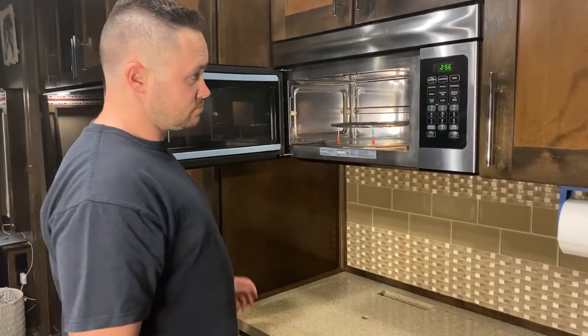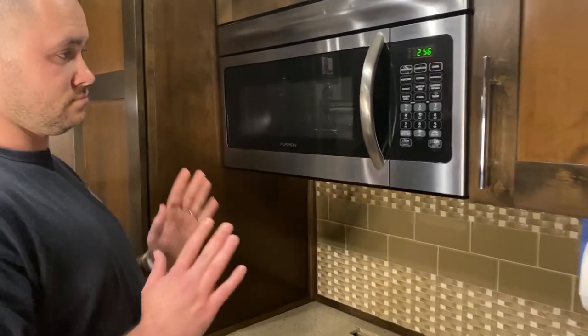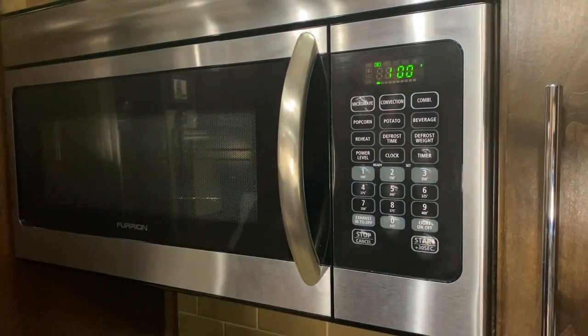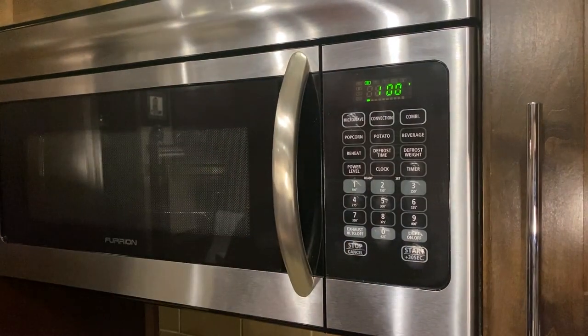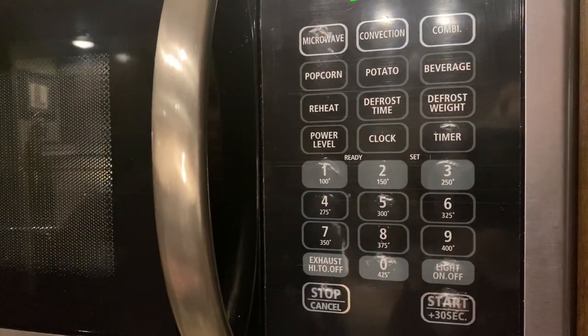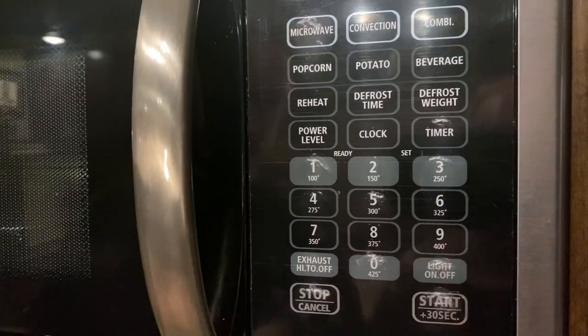We're going to go ahead and close that — we haven't put the food in yet. Then what you're going to do is select the convection option, which is the middle button right there. We'll pretend that whatever we're baking is 100 degrees, so you're going to select number one, which would be 100 degrees. You can see on here we've got 100 all the way up to 425, so you'll just select whatever number you want.